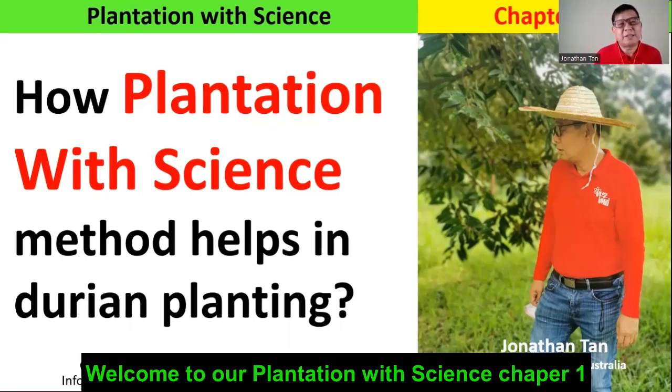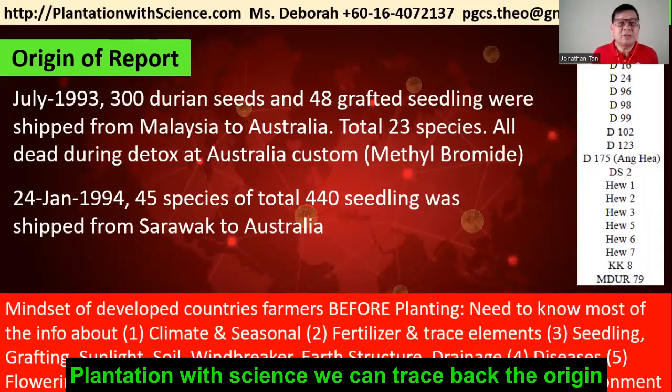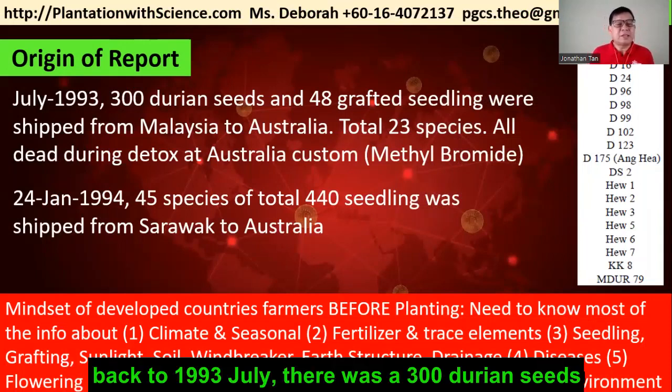Welcome to our Plantation with Science, Chapter 1. So how can the Plantation with Science method help in your durian planting? We can trace back the origin to July 1993.